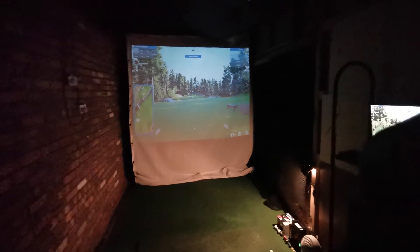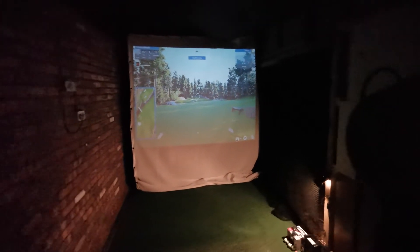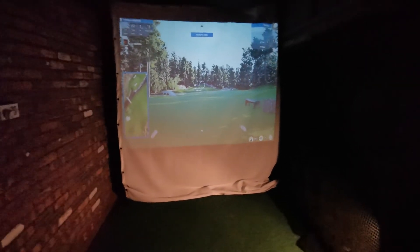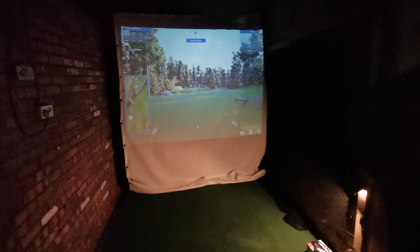Welcome to my happy place — this is my golf simulator room. Let's firstly run through everything you're going to need to have the full golf simulator experience. You're going to need a launch monitor, a hitting impact screen, a golf mat, a PC — preferably a very powerful gaming PC — and a projector. Once you have all of those things and you have the room, you can have the full golf simulator experience.